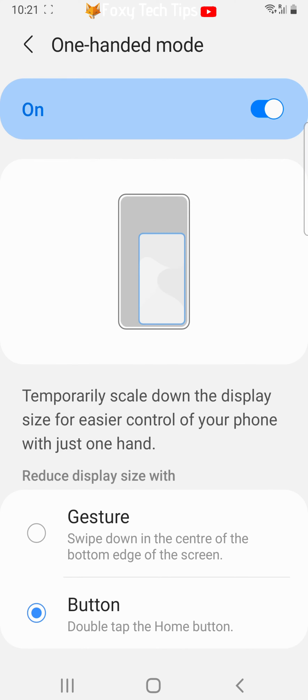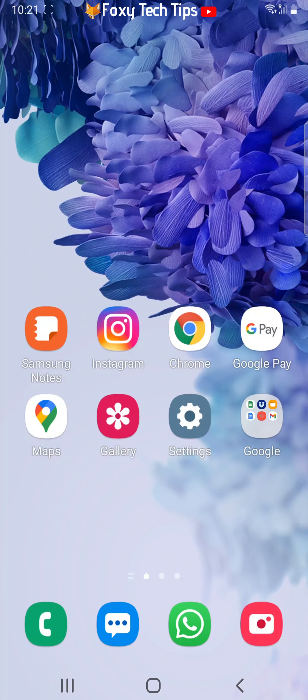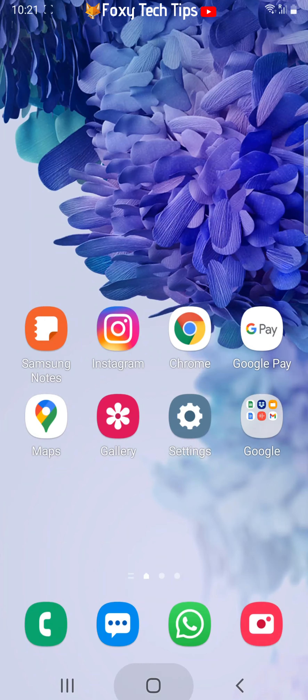Once these settings are on, you will be able to use one handed mode when you need to. In order to use it, just double tap the home button. The screen size will reduce, enabling you to reach every corner of the screen with one hand.